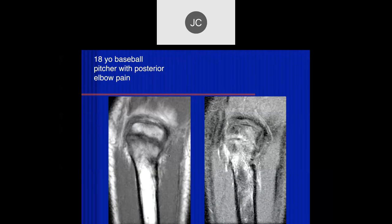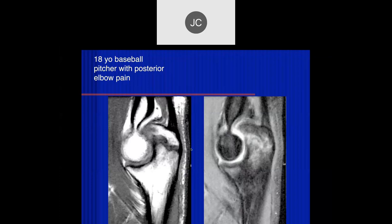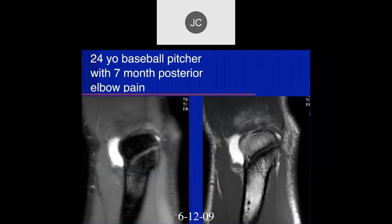Injuries here tend to have more edema and potential displacement. Remember, you can have a problem in teenagers where you're evaluating the growth plate before it's completely fused. This is an 18-year-old baseball pitcher with posterior elbow pain — an older teen where it should be completely fused. There's a fracture, a lot of edema on either side. This is a chronic avulsion injury of the growth plate with edema, and overuse edema in the coronoid process. If picked up now and rested, these can heal within weeks to months. If they continue to pitch, further complications occur.